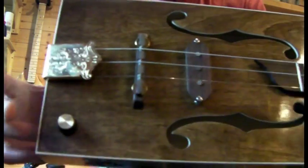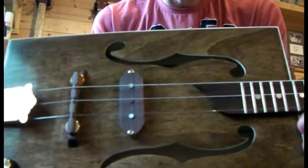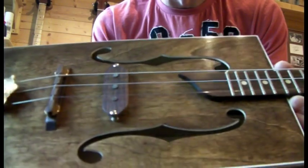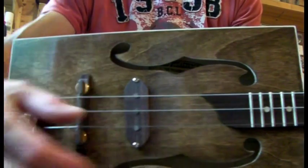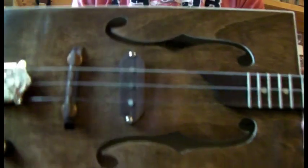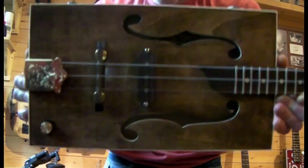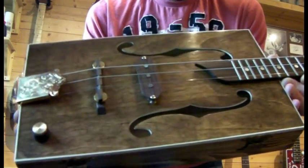Kept it simple — one pickup, one volume. Jack's out at the back. The pickup I spent loads of time winding, loads of wire. Since it only had one, I didn't want to get too twangy down here or too deep up here, so I really overwound it and whacked it just off centre. When I plug her in and give you a demo, you'll see it sounds absolutely spot on I think.